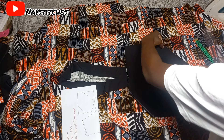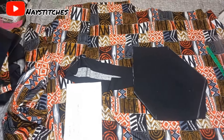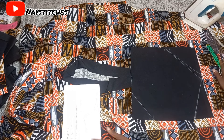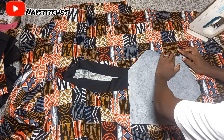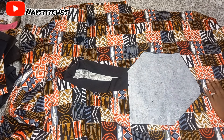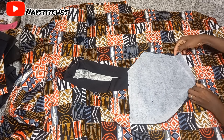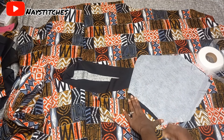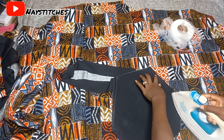Now I'll cut it out and use hemming gum to hold it down so it doesn't move around. This is what I have — I'll fold in 0.25 inches, iron it down using hemming gum, and repeat the same for all the corners. Using hemming gum to close up those parts makes it a lot easier to top stitch the black fabric to your main fabric.